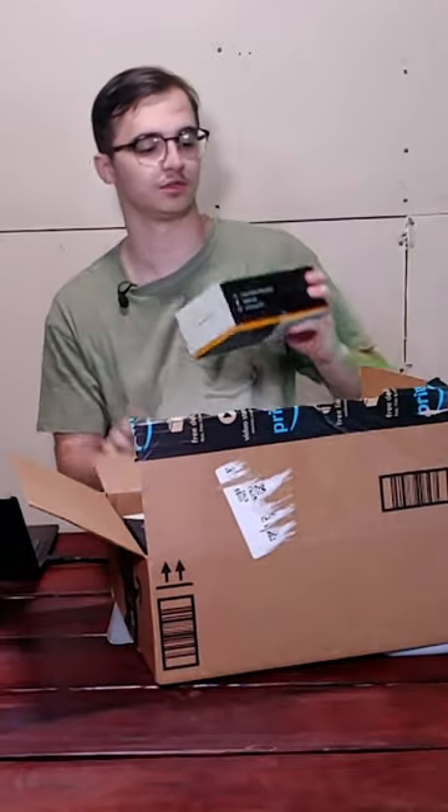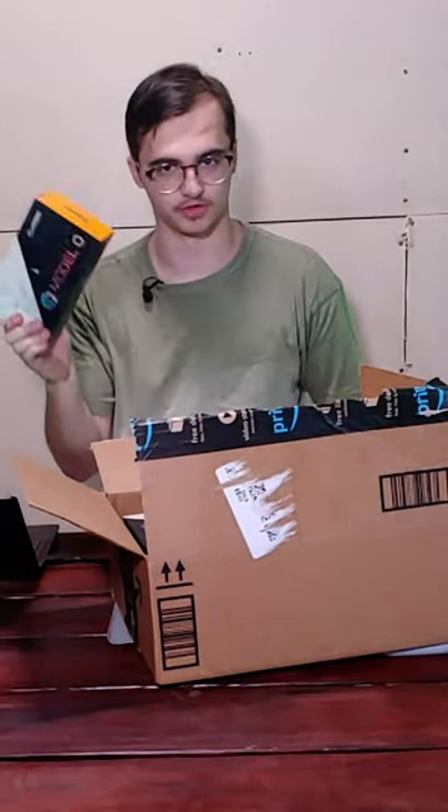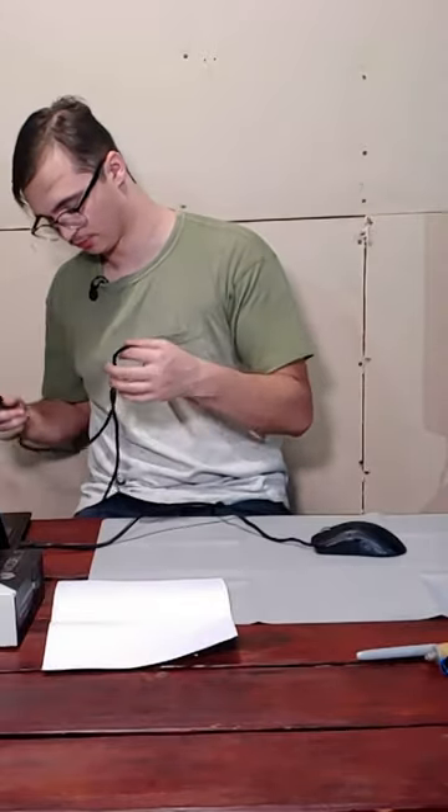I bought 11 glorious Modelo mice for $25. Wow, that's a lot of broken Modelo mice. Why?